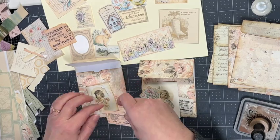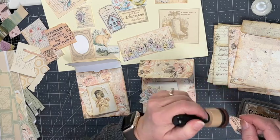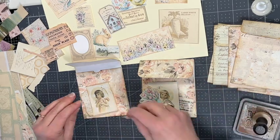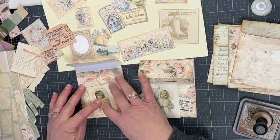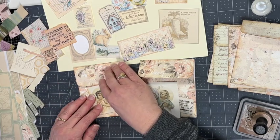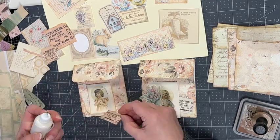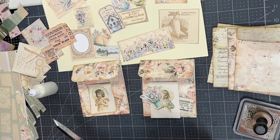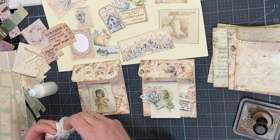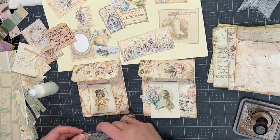I've decided what to use on the background — one item is just some script writing, another is a little ticket, and I trimmed the little girl card down to make it fit better on the envelope. Before gluing the little girl image down, I thought a little bit of cheesecloth behind it would add a nice texture, so I trimmed down a small piece and glued it down.